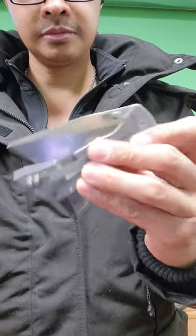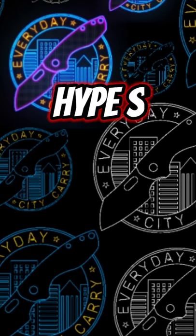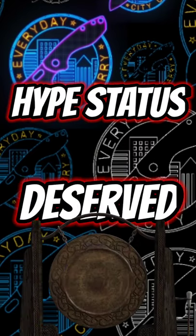The most notable thing about this model is the action. So smooth it's running on butter bearings. Hype status? Deserved. It's a lot of metal.